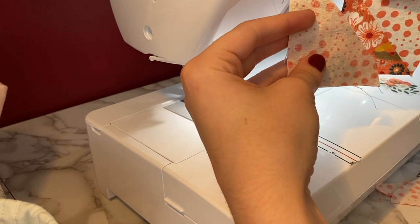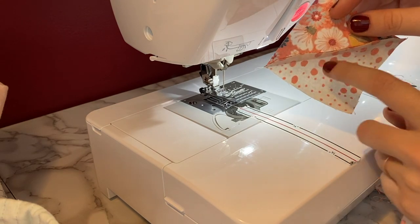Now just iron your square open, and I like to iron towards the dark side.